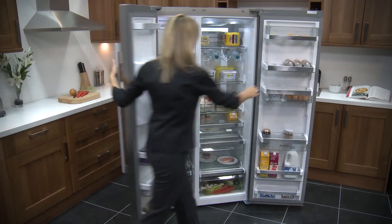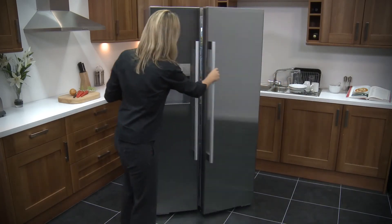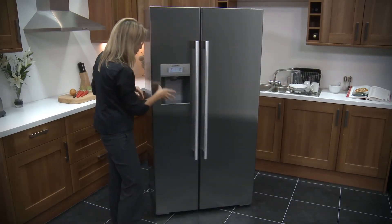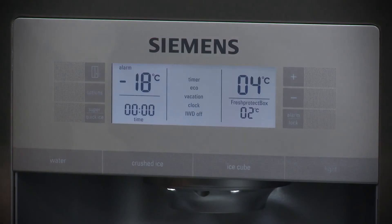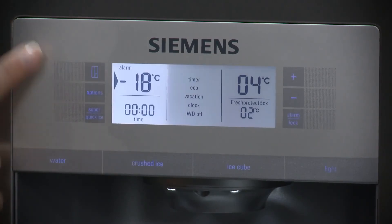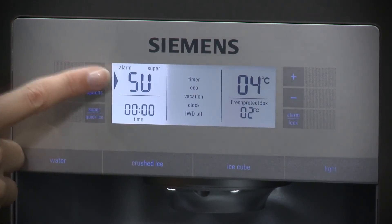We'll have a look at the front then, at the water dispenser and the features. As you can see, it's nicely integrated into the door. You can choose the temperature of both the fridge and freezer on here, and there are a couple of options for you as well, including with the freezer the super freeze.